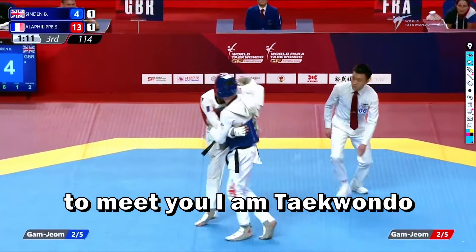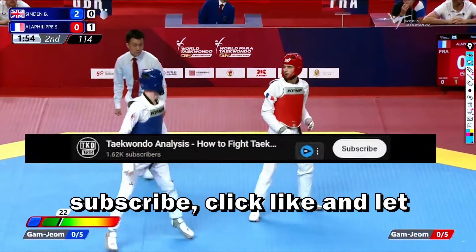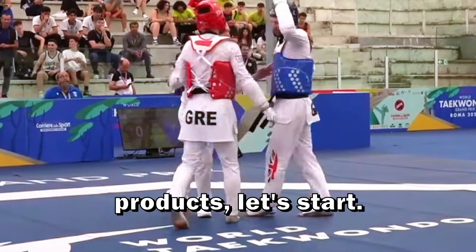Nice to meet you and welcome to Taekwondo analysis. I love to share my Taekwondo passion on this channel. If you want to improve your Taekwondo skills and support this channel, subscribe, click like and let me know your opinion in the comment section. In the description you can also find the link to the best Taekwondo products. Let's start.